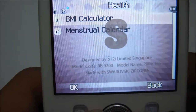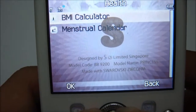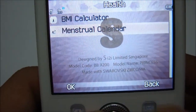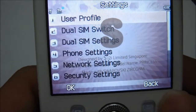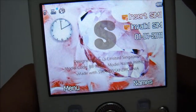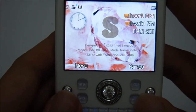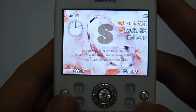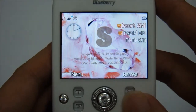Under health you have a BMI calculator, a body mass index calculator, and a menstrual calendar. Last but not least, settings for this phone. That's pretty much it for the interface of the Blueberry Princess 9200 — thank you for watching.